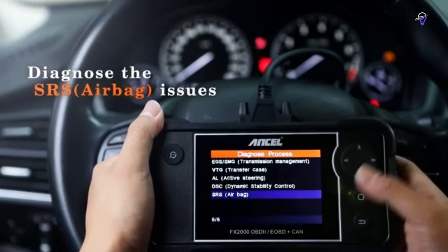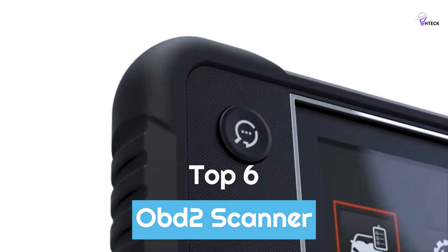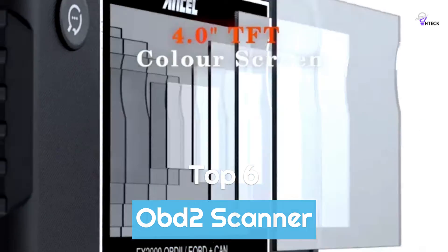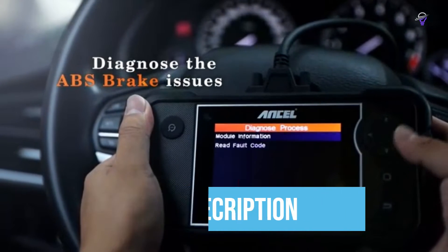To help you find the right model, we've listed the top 6 best OBD2 scanners and their key features, plus the things you need to consider to help you choose the best one for you. Links to all products mentioned in the video are in the description below, so let's get started.